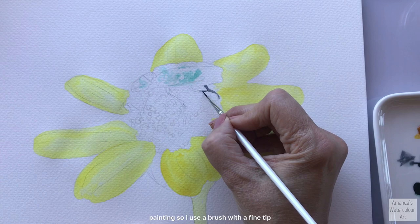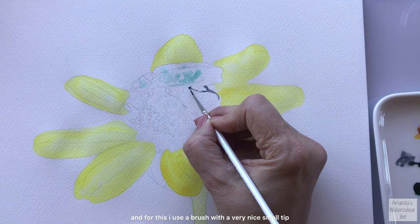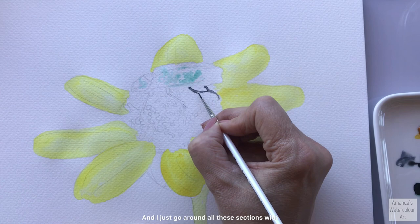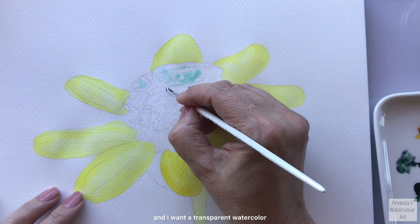I use a brush with a fine tip - this is a Kum memory point brush, I think it's a number zero brush. I just go around all these sections with this dark paint gray mix and I make sure that I go in quite dark at this stage because I don't want to go back and forth all the time, except when I'm layering with watercolors and I want a transparent watercolor effect.